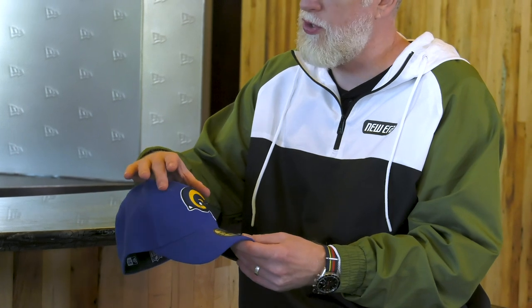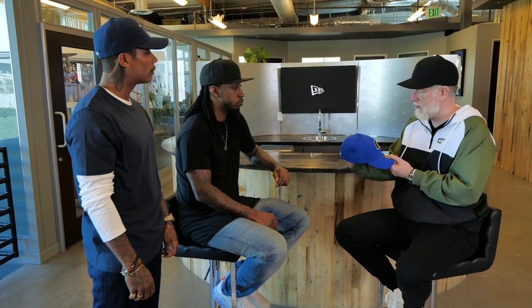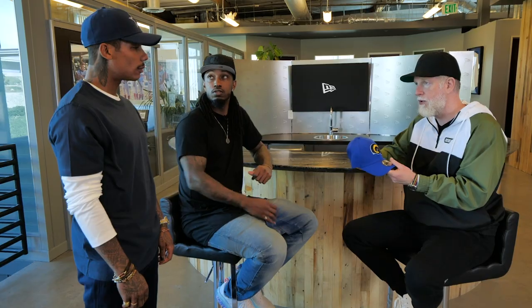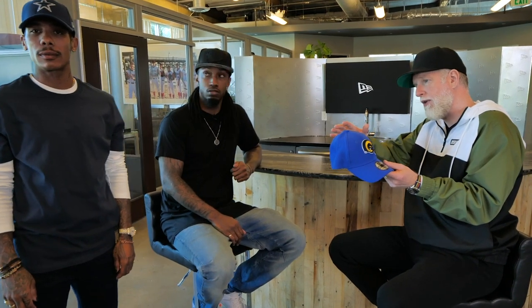The features on this cap are quite interesting. You've still got the shallow crown, but it's still structured. You've got the pre-curve visor, the iconic sticker. But the main thing here is that this is stretch — it has give in it. You can see the shape of the cap; it's got that nice low crown, a little bit like a low profile, but still structured enough to keep its shape.